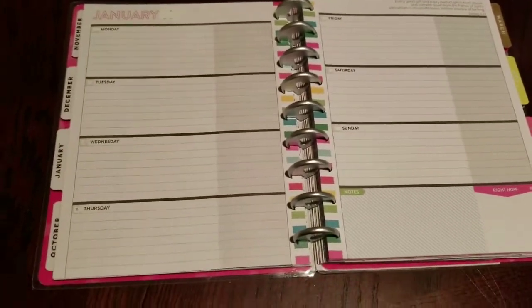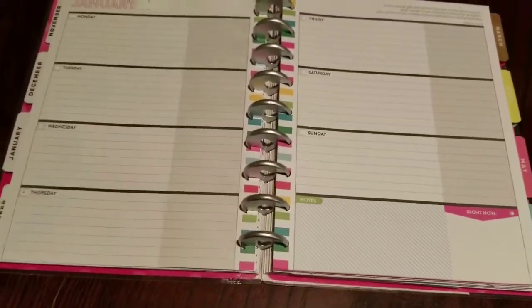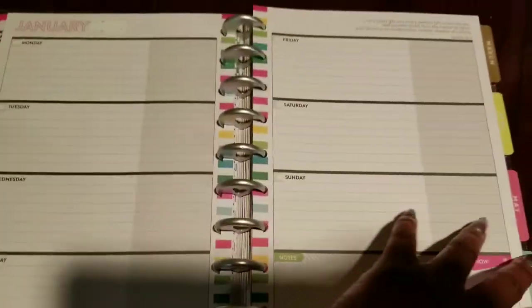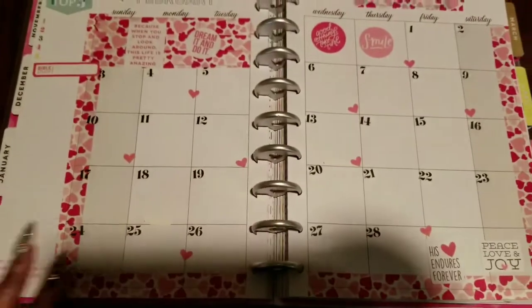At first I just did white-out dots on the dates and whited out the 2018. This was my original approach because I kind of didn't know what I was going to do. I kept it for the video because I wanted to show you the actual thought process and how it worked out.